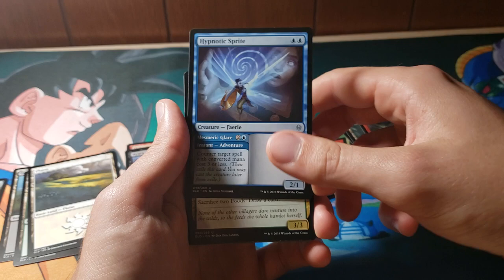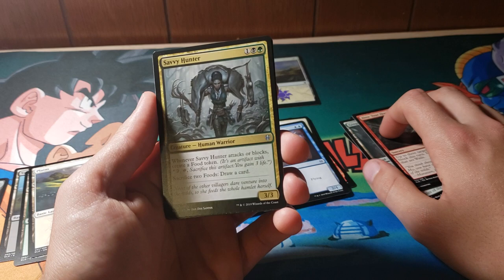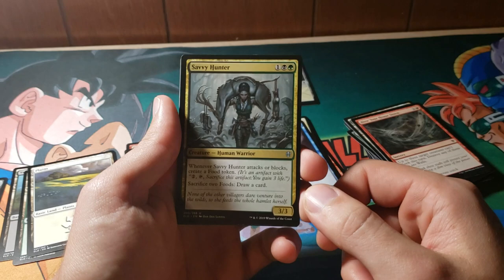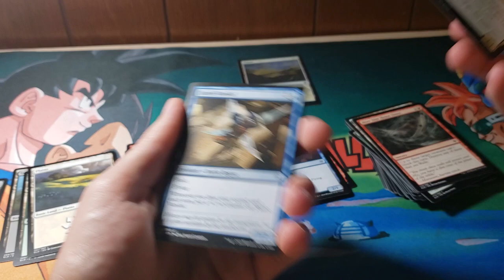Savvy Hunter: whenever it attacks or blocks, create a food token. Sacrifice two food, draw a card — two food tokens. That's actually really, really awesome. For three mana, it's definitely not bad at all. The fact that it's green and black is kind of whatever, but I'm definitely a little bit biased because I played a lot of Jund in Modern. So that's a color combination I'm here for.